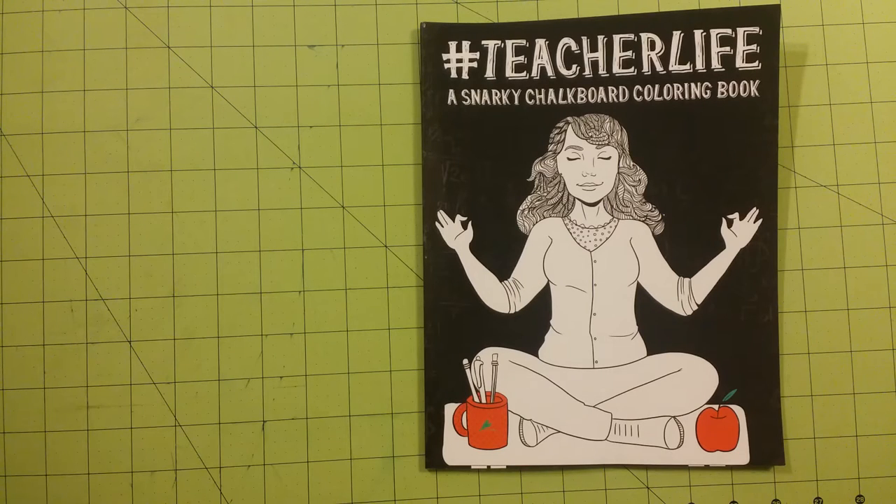The title is Hashtag Teacher Life, a Snarky Chalkboard Coloring Book. This is not one that I would normally buy. I'm not one for mantras and stuff that you can find inside books, sayings and things like that.